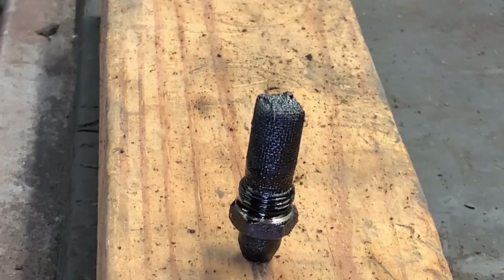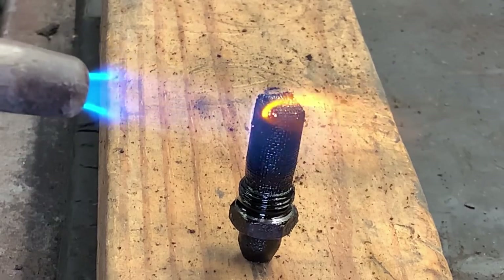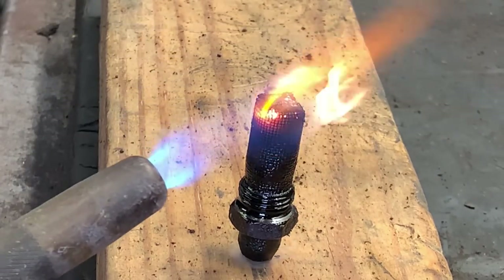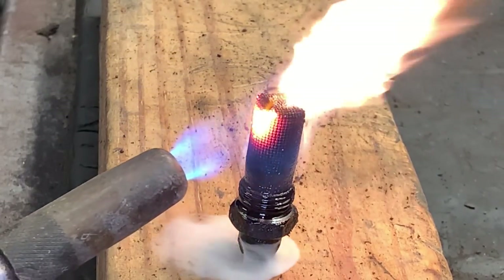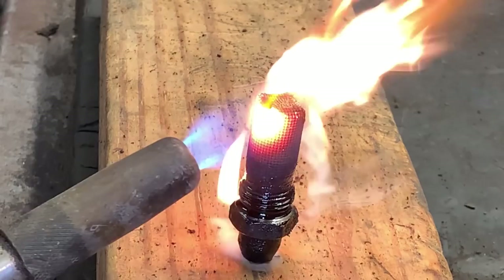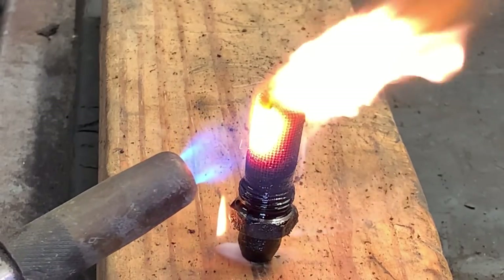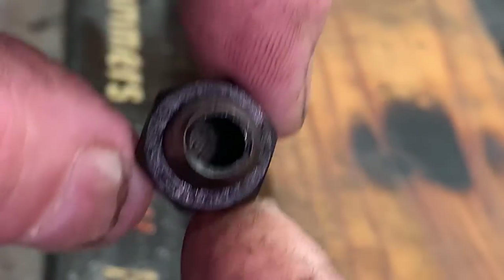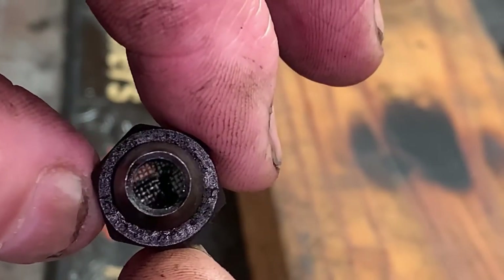The easiest way to do it is just to burn it off. After it's good and clean, your screen should look something like this — you'll be able to see all the way through it, all the way around. You can see daylight through the exhaust side of it.